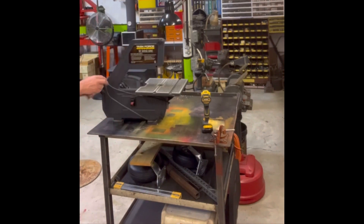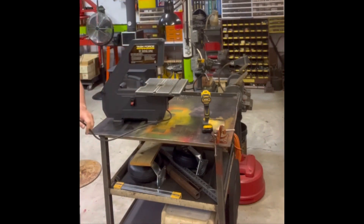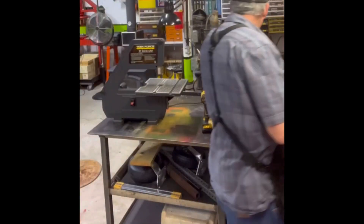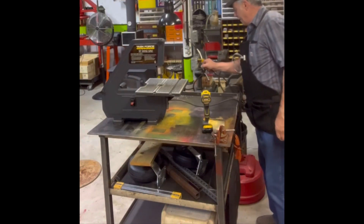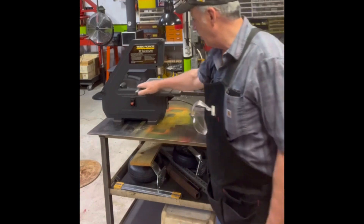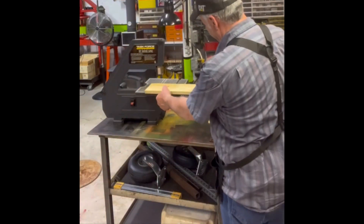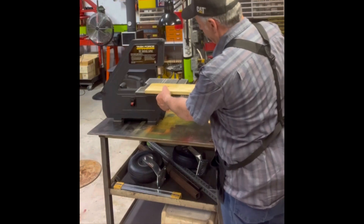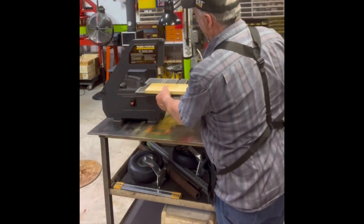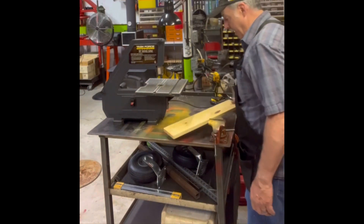This is just a cheap Lowe's bandsaw because I don't have a lot of really fancy woodworking stuff, and woodworking is not my true passion. To make a circle jig, I'm just going to take a piece of wood, screw it down to this table, drill a hole for the dowel, so that I can walk this around in a circle. I'll give you a minute or two and show you how that's done.